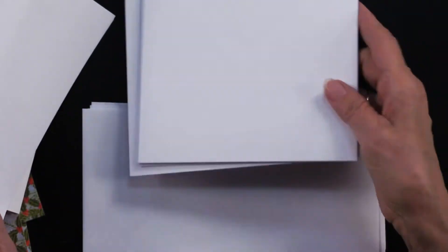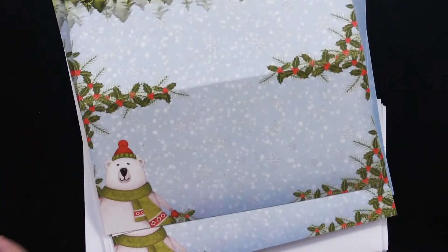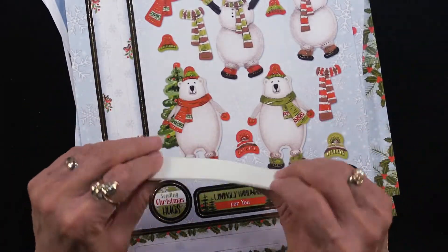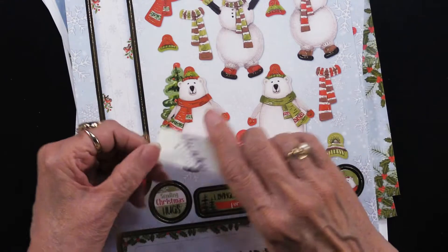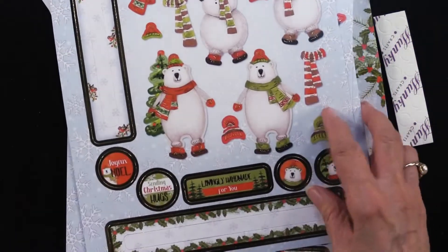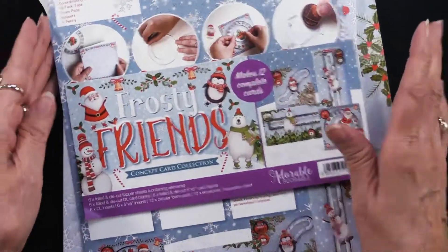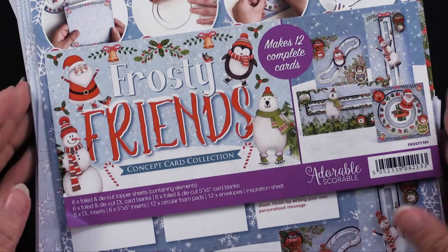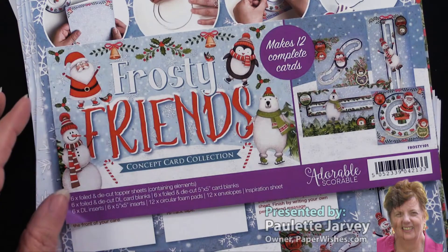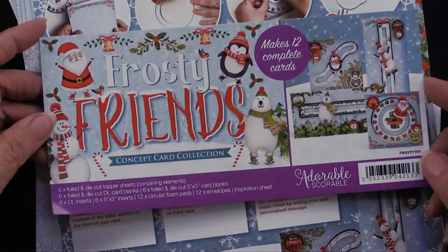You get six envelopes for the square cards and six envelopes for the taller ones. You even get the foam tabs that help the penny slide through the openings on your foil die cuts. All of this is what Hunky Dory calls a concept card — lots of ways to do a certain style of card. Very fun, very charming, and love the Christmas look to it too.